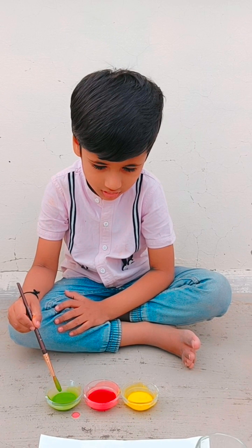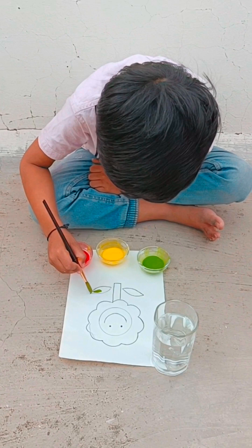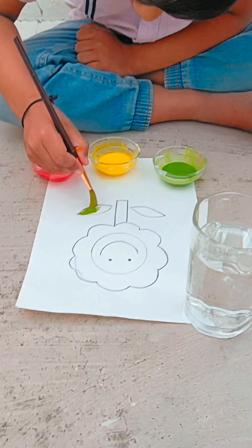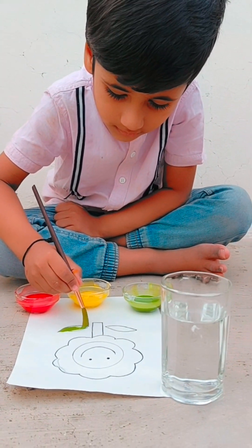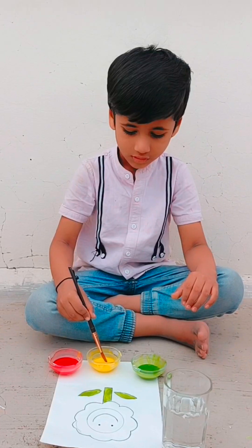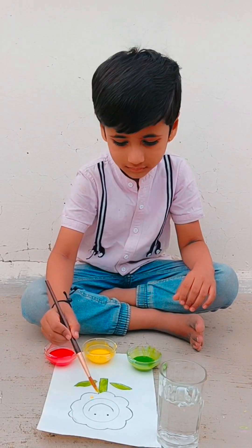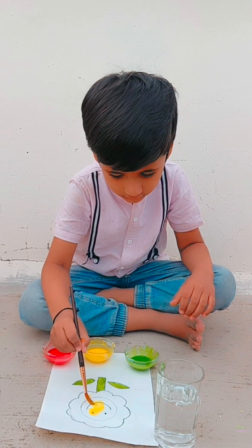He has taken color and now he is coloring the leaf first. You can see the texture of the color, it looks very beautiful. It is the best option for watercolor also. Now he has taken yellow color and now he is going to color this smiley.